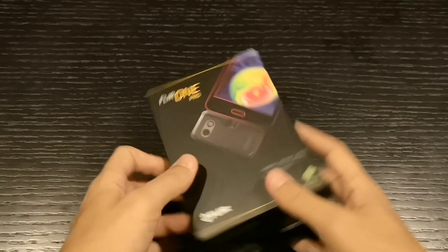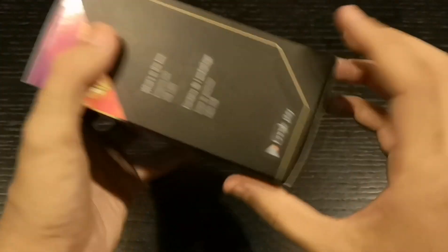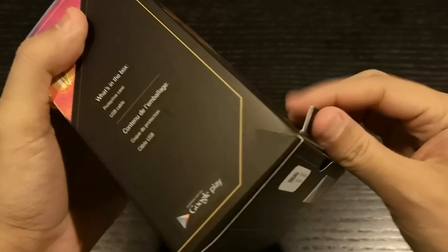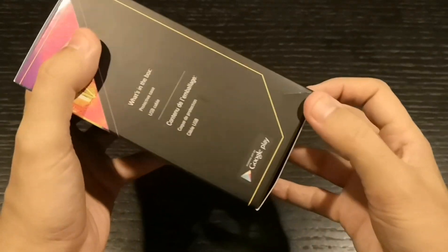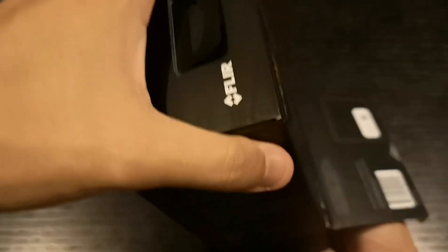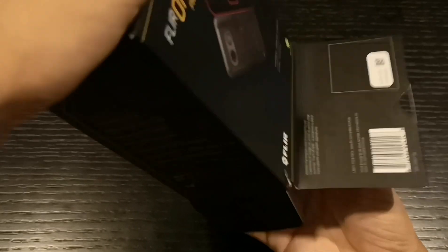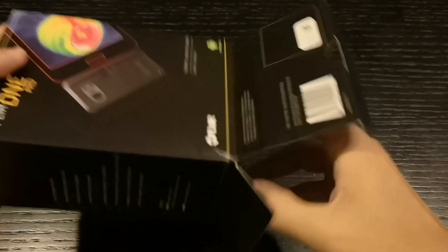So let's unbox this product — it's a thermal camera made by a company called FLIR, and it's been on the market for a long time. They have these CAT phones — if you know the CAT S61 and CAT S60 — the CAT company makes those phones.